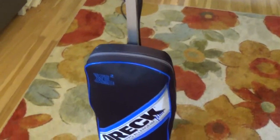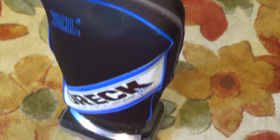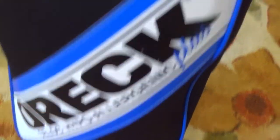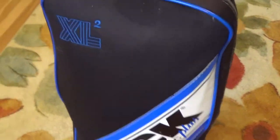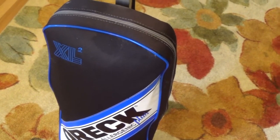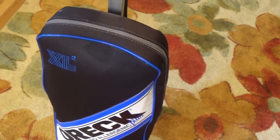So we plugged it in right here. The switch is right here and I'll show you that it is indeed working. It's sucking, the lights are working, the bag seems to be inflating, but it's just not really working that well. Let me turn this over and I'll show you what the problem is.